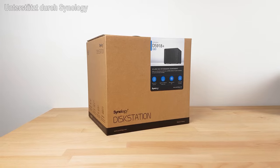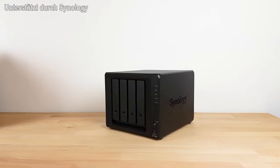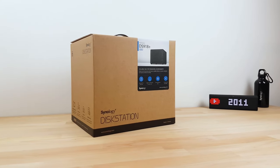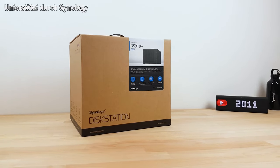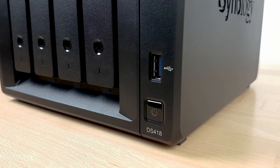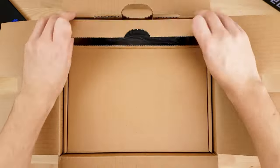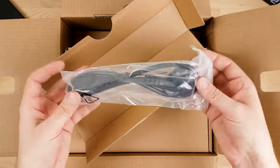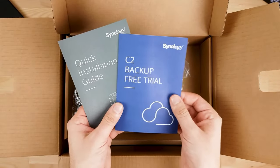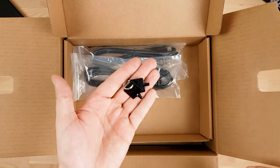The Synology DS918 Plus offers enough performance for demanding home users and small businesses for just over $600. The significant surcharge compared to a solution with only 2 hard drive bays does not only result from the now 4 bays. Above all, the DS918 Plus can be configured much more flexibly. Depending on your needs, you can accelerate the hard disk accesses with up to 2 SSDs, expand the already generous 4GB of RAM to up to 8GB, and even increase the number of bays from 4 to 9. For this, an additional device is connected to the NAS,